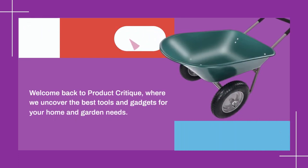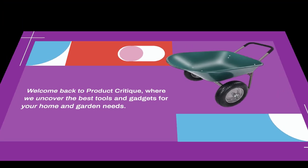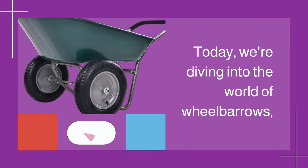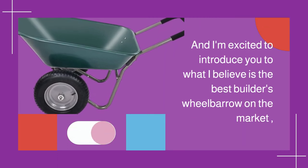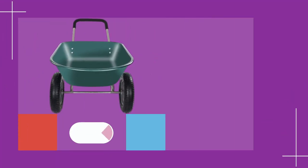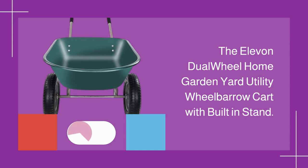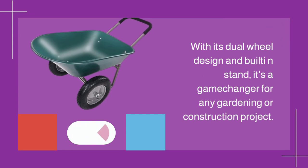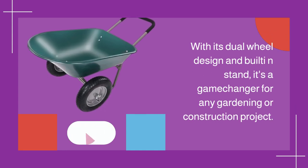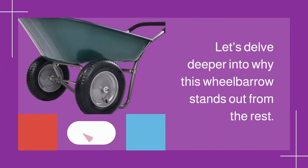Welcome back to Product Critique, where we uncover the best tools and gadgets for your home and garden needs. Today we're diving into the world of wheelbarrows, and I'm excited to introduce you to what I believe is the best builder's wheelbarrow on the market: the Elevon Dual Wheel Home Garden Yard Utility Wheelbarrow Cart with Built-in Stand. With its dual wheel design and built-in stand, it's a game changer for any gardening or construction project.